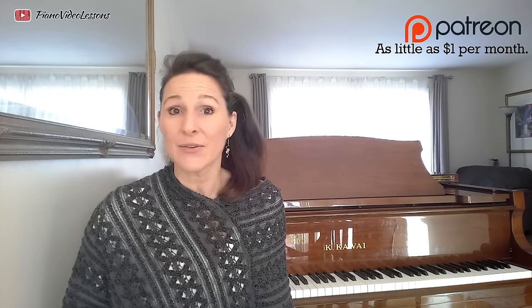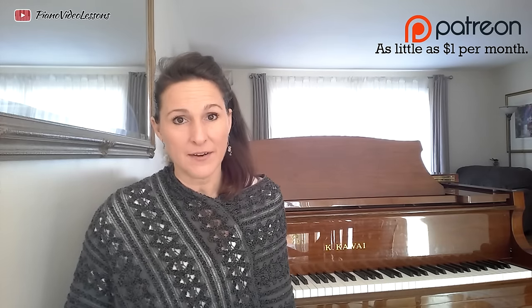Welcome to Piano Video Lessons Year 1, Unit 4. First, a big shout out to my patrons. Thank you so much for your support. To find out about the benefits of becoming a patron, click the info card.